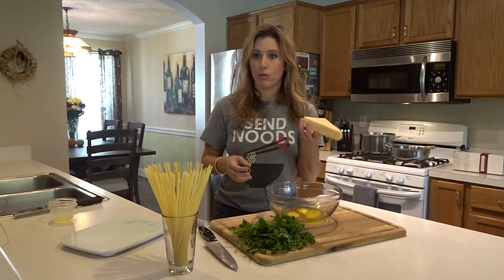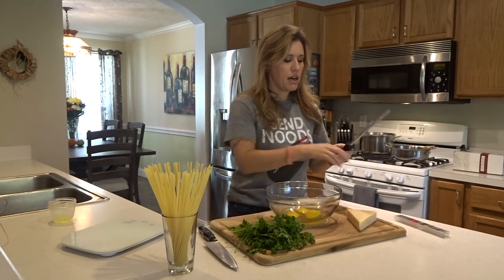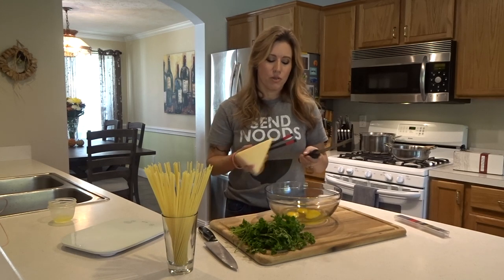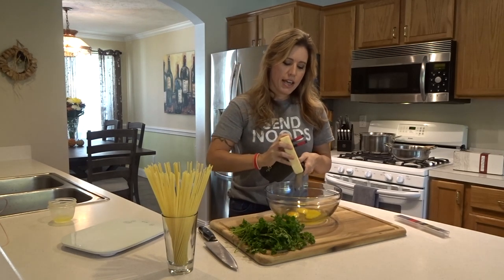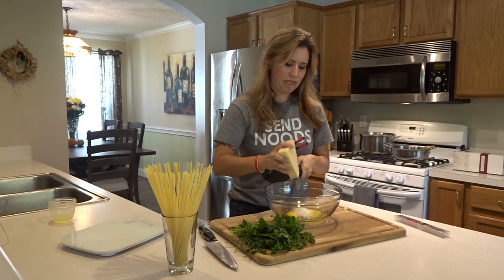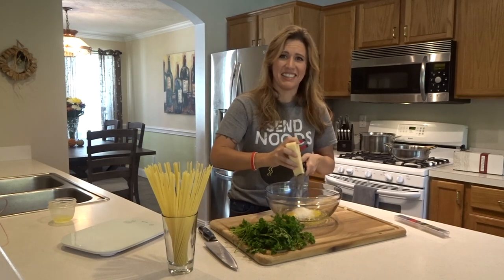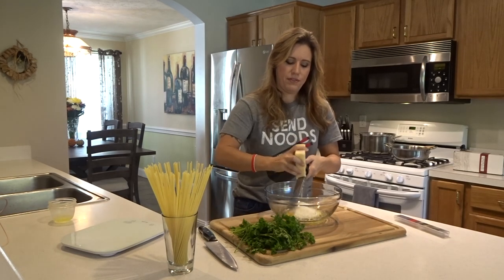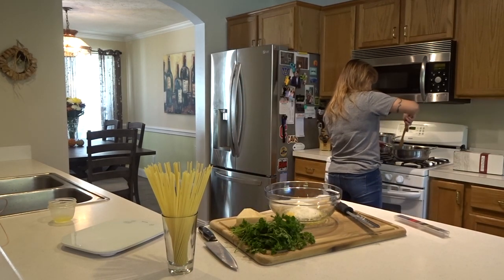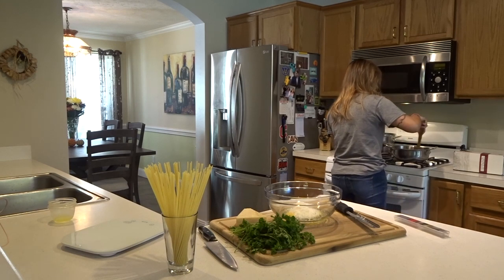Before we whisk up the eggs, we're going to grate some parmesan cheese — as much as you want depending on how cheesy you want this to be. I'm going to put in roughly between three-quarters and a cup. I'm doing it with the microplane and not measuring, so just eyeball it. Try not to hurt yourself while you're doing this! Let me check on my bacon — it's done, so I'll turn the heat off and let it hang out in the fat.